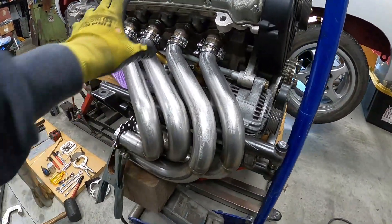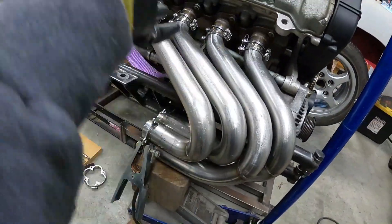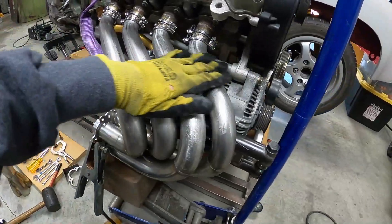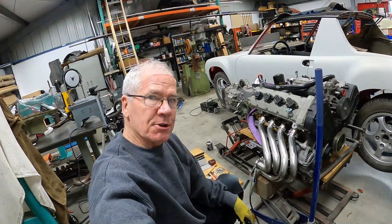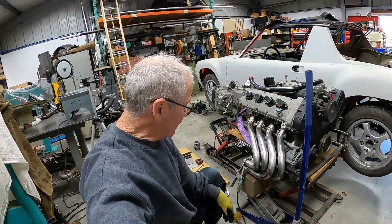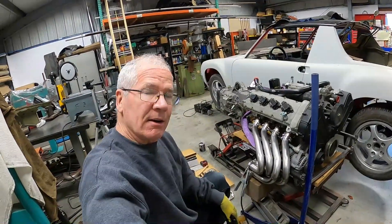We lost a little bit of the gap evenness, but as you saw, chasing that — when they rotate here, they lift, and as they slide in and out they rotate and lift. As long as these are flat, I'm okay that this moved a little bit. And as I said, first go at making headers — I'm going to say this has been successful.